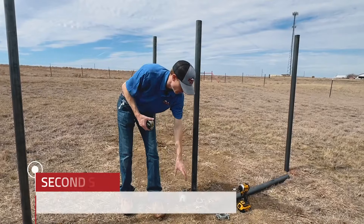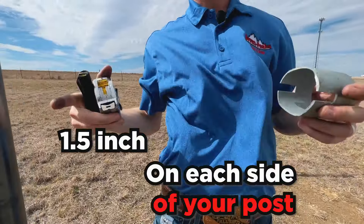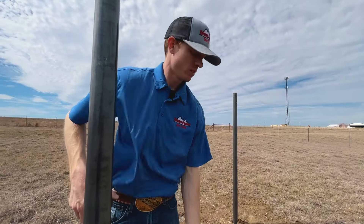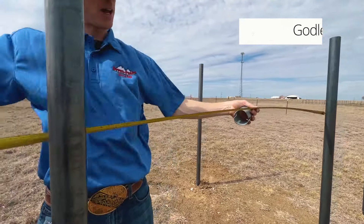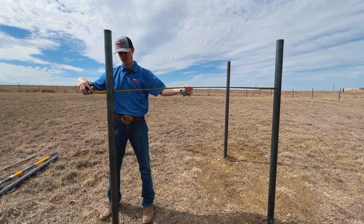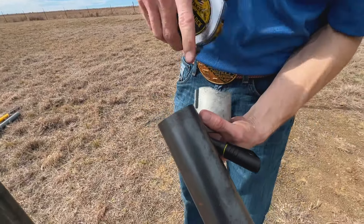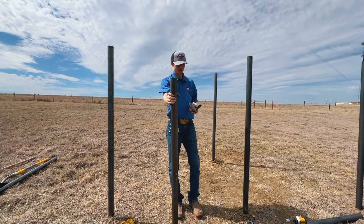The next step is to measure in between each post. With these connectors, you're going to take off an inch and a half on each side of your post — so that's a total of three inches you subtract. I just measured here and we're at about 58 and three-quarters inches, so I go to 55 and three-quarters and make a straight cut. I've already got these pre-cut — 55 and three-quarters, straight cut. That's all you need when building and putting this together.